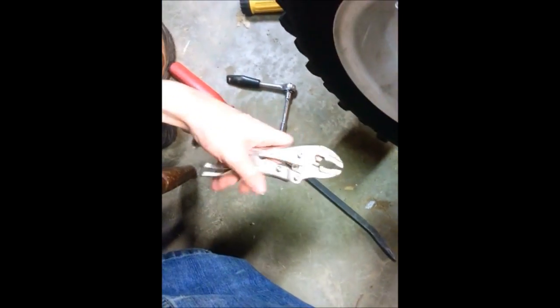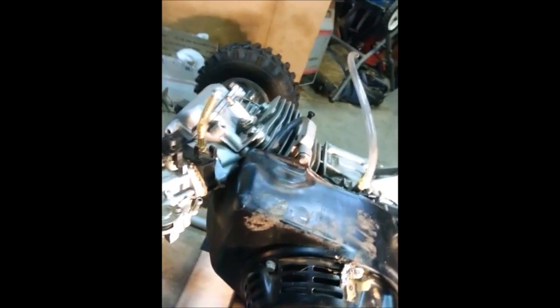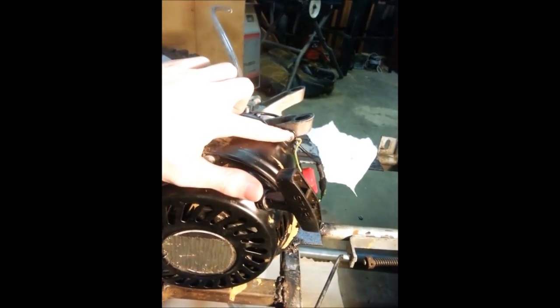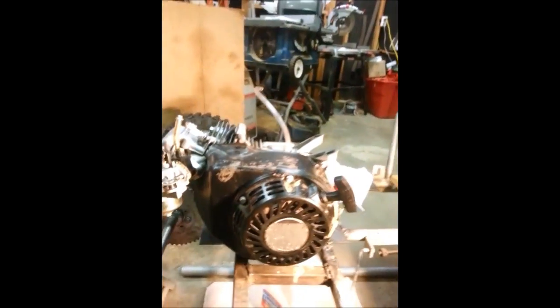What you need is a pry bar, an eight-millimeter socket, and a pair of pliers. There are one bolt, two bolts, three bolts, and four bolts — now I'll take those off.